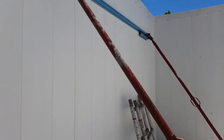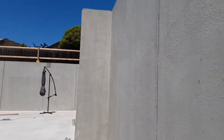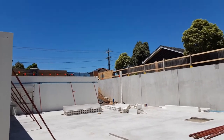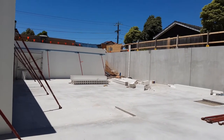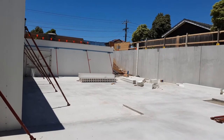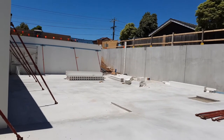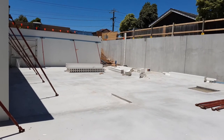This is pretty much the finished basement before the lid goes on — what we call putting our joists in across the top here, then our floor, and then the traditional two-story construction above that. Once again, thank you for tuning in. Any questions you may have regarding basement construction or any other type of custom home or dual occupancy development, go to our website and drop us an inquiry and we'll be happy to assist. Thanks again and see you next time.